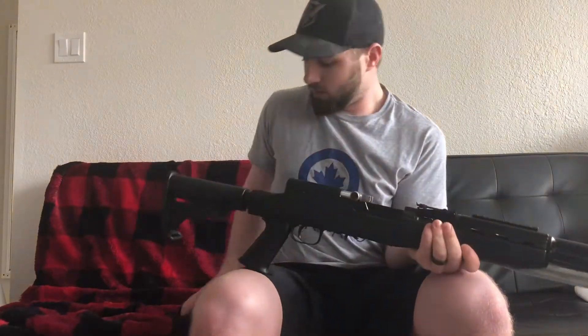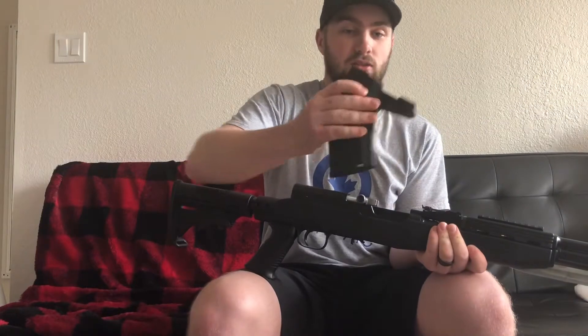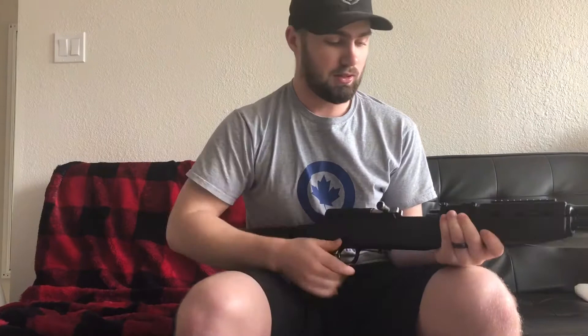So first things first, making sure the gun is unloaded and safe. The magazine is unloaded, bolt is back, and there is nothing in the chamber.